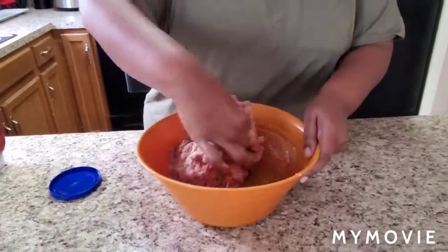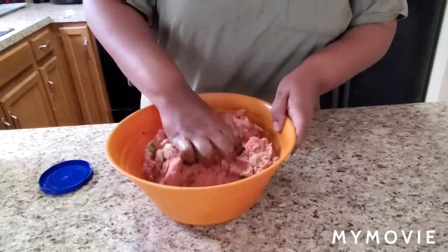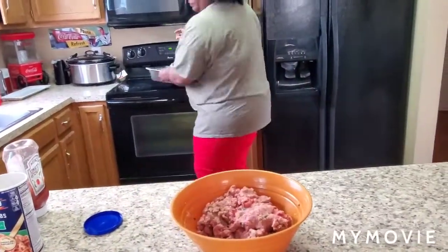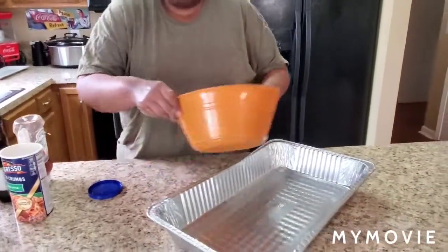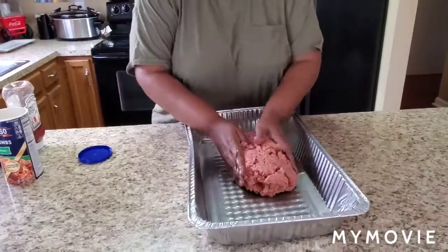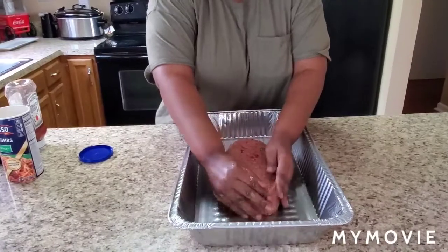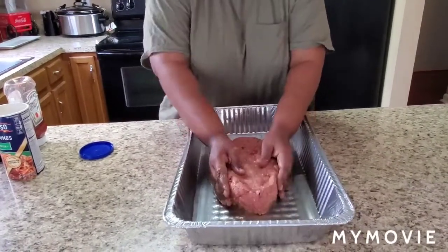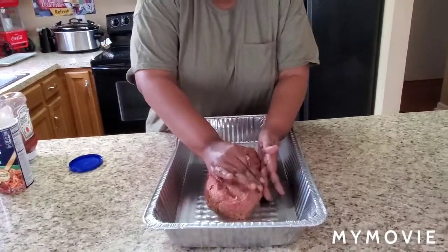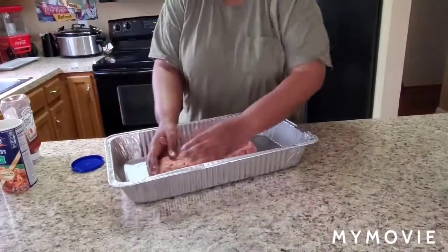You want the mixture to start taking form and getting its own little shape, so when you get ready to form that loaf it'll be perfect. Now let me get a pan — I'm gonna dump this in the pan and start forming that meatloaf. You can form it however you want. Make it look kind of like a little boat, you know what I'm saying — get it cute!